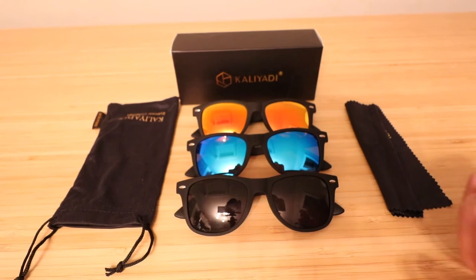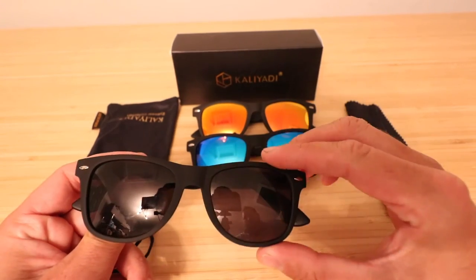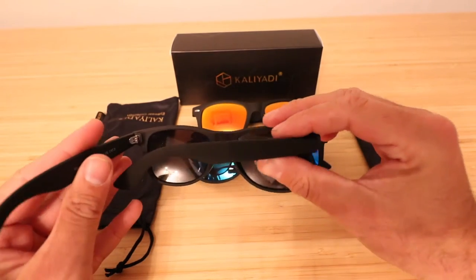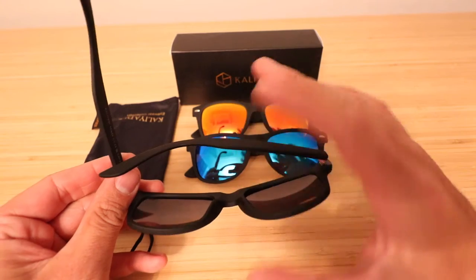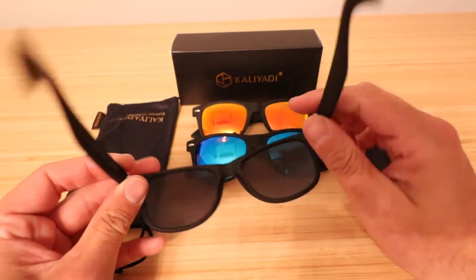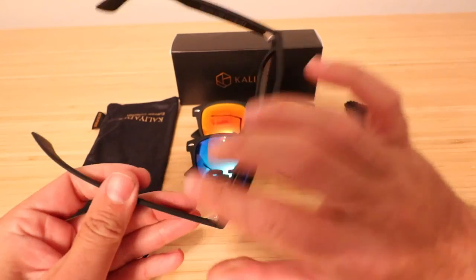The thing I've liked the most so far is the matte black finish on the actual frames — and not just because it's a nice looking matte black, but because it keeps the glasses from slipping if you're running around, sweating, or doing whatever. Because of that matte finish, it doesn't slip as much as I've found with some other glasses.